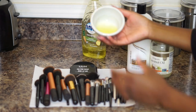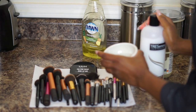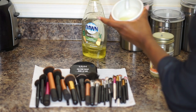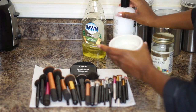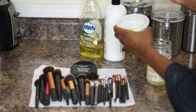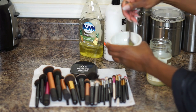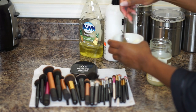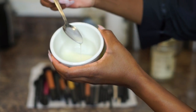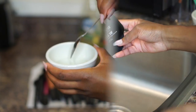The first thing I do is add my soap — that's the main ingredient. As you can see, I don't use a lot because a little goes a long way. Dawn soap is really good for cleaning brushes because it gets all that oil out. Then I put a little squirt of conditioner in there to help with softness, and a little coconut oil to help break down concealer. Then you mix it all up until it has a white consistency.